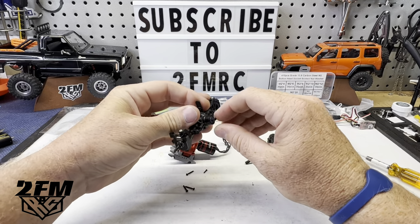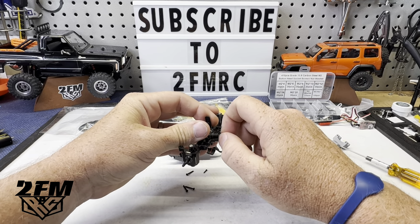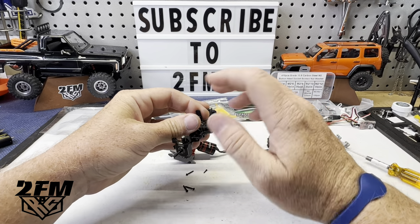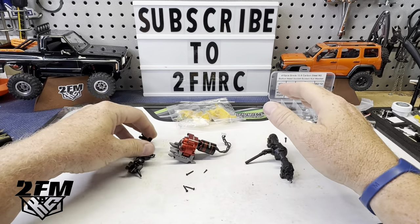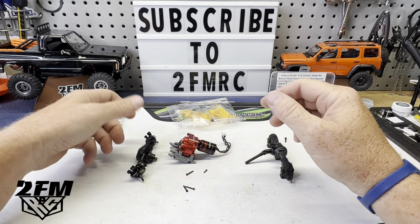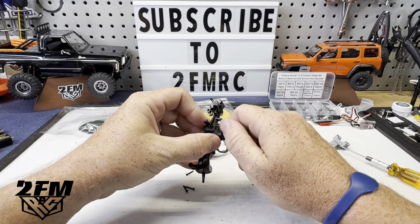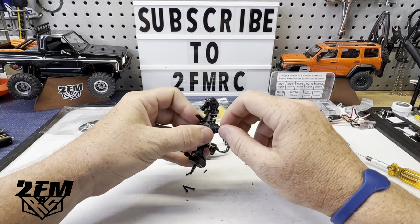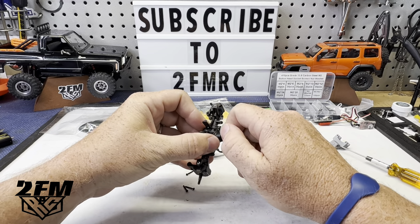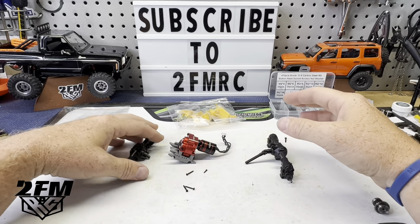I've struggled with like three different ones getting it to be smooth. I don't know what the problem was — I was getting this really bad hang-up. Changed bearings, did everything I could think of. I've seriously pulled three of these things apart messing with them. Finally got this one working right. I don't know — I didn't change anything. I just took it apart, put it back, took it apart, put it back, and finally it's smooth. So don't jinx that axle right now.